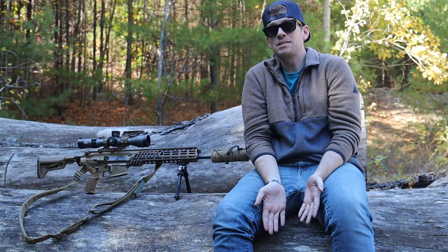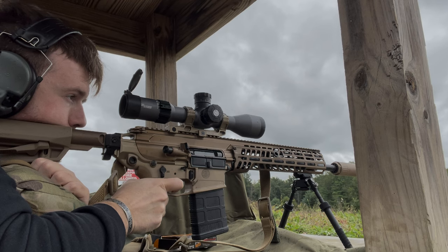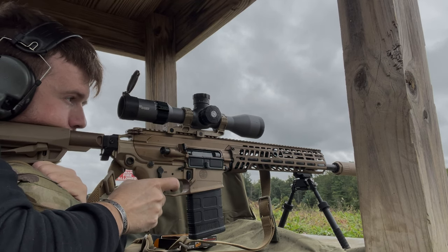So that's my positives and that's my negatives to the Spear. I think that this is a great rifle. I've had zero malfunctions with this thing — it just runs and runs and runs and runs. I really enjoy it, but just like anything, it has its negatives and we talked about them.